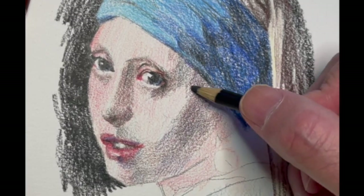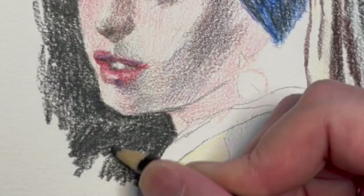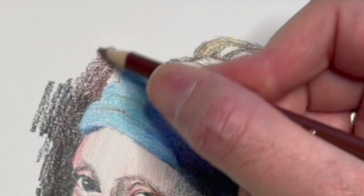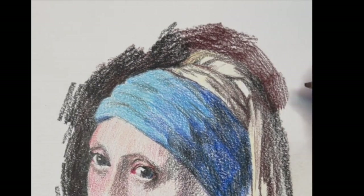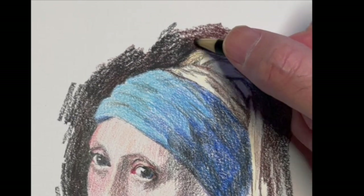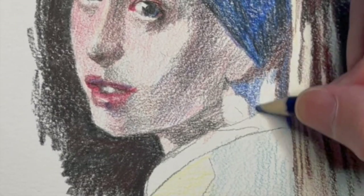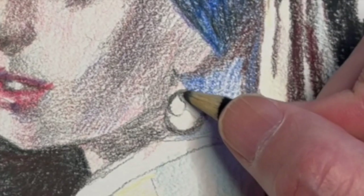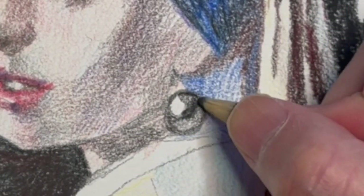I'm building up my darks around the nose and slowly getting it darker and darker. Now the original was a rich oil paint, so it's going to take a lot of layers to get that dark. I would lay down warm browns first and then cover them in black, then even add some blue to make it even darker. The key is to be patient, work in sections. Here's the actual pearl — I spent a little time on that just because that's the name of the painting.